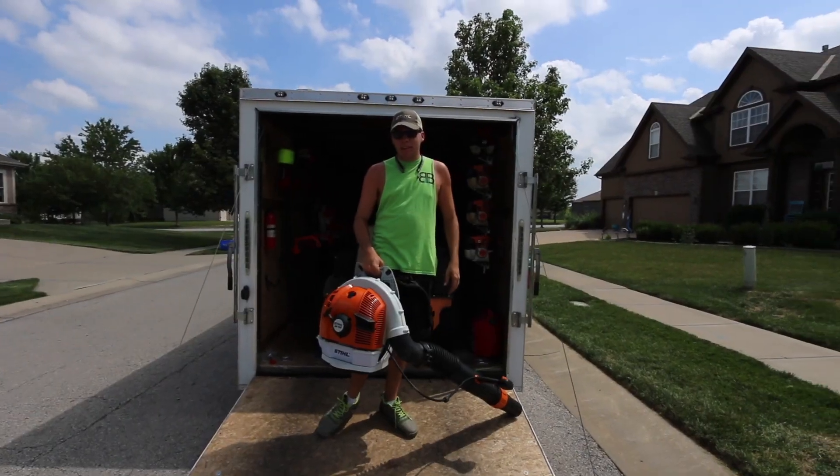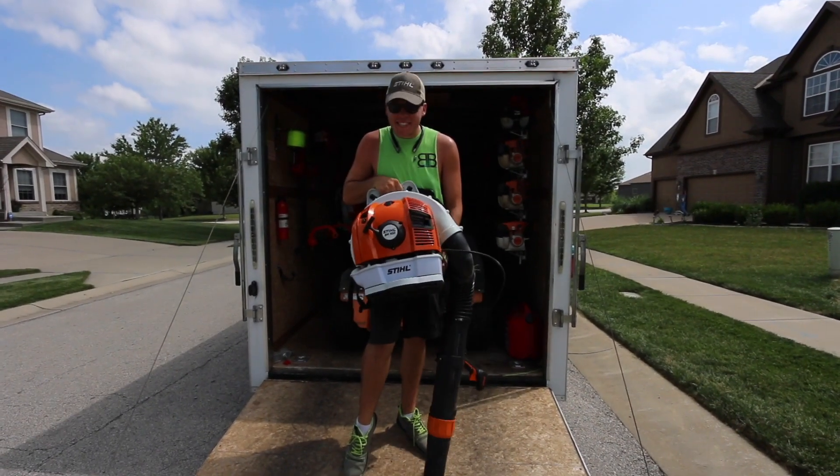What's going on guys? Blake Albertson here with B&B Lawn Care. Today I have the Stihl BR700.